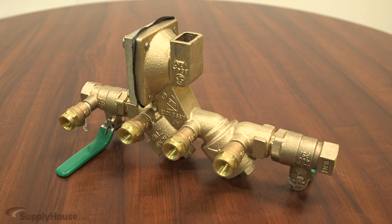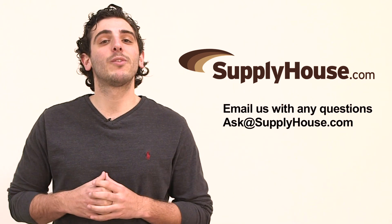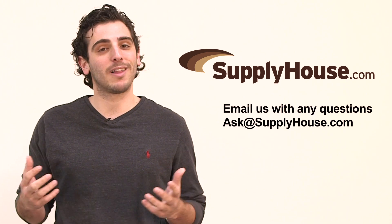Be sure to check with all local codes before installation. For more information, visit the resources at supplyhouse.com or email us with any questions.